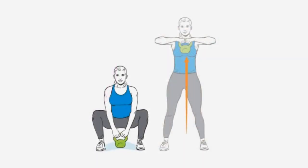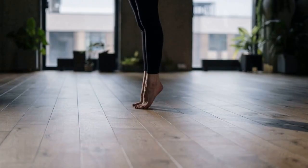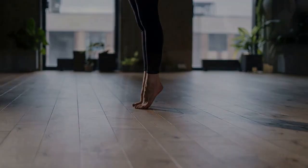Jumping lunges: start in a lunge position with your right foot forward. Jump up explosively and switch your feet in midair so that your left foot is forward when you land. Immediately lower into a lunge and jump again, switching your feet. Keep jumping and switching for one minute.